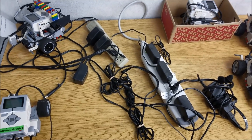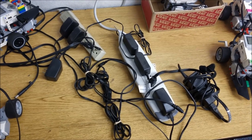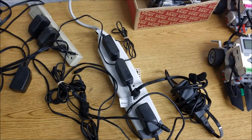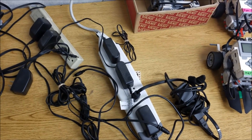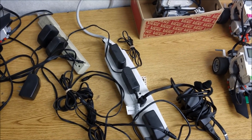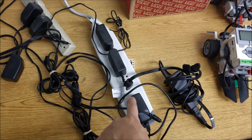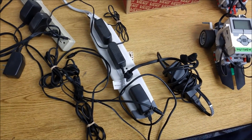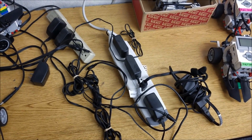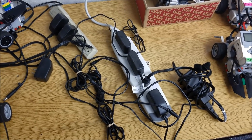Our robot has a battery that there's no way we're going to be able to access easily. So in years past we've taken a spare battery, but this year that's not possible. So we're definitely going to take a charger, and after our first practice round, we'll put it back on the charger to make sure the robot stays at full power.